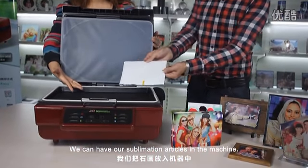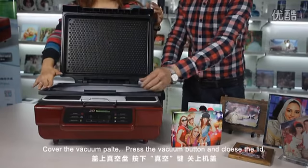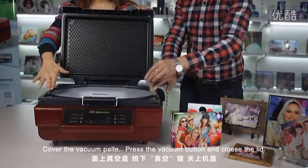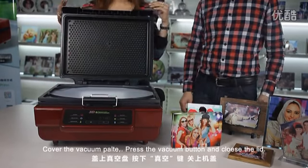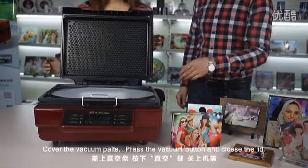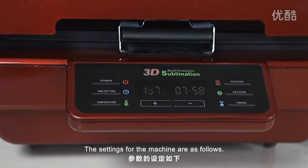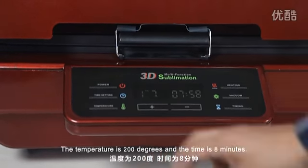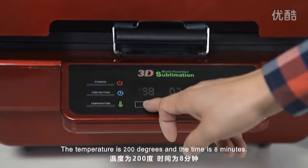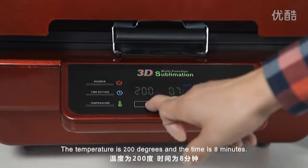We can have our sublimation articles in the machine. Cover the vacuum plate and press the vacuum button and close the cover. The settings for the machine are as follows: the temperature is 200 degrees and the time is 8 minutes.